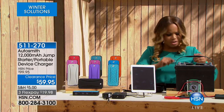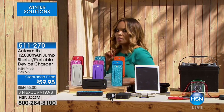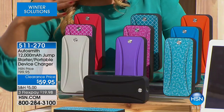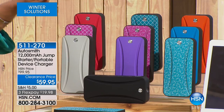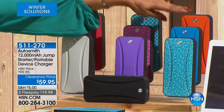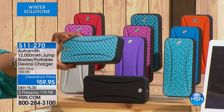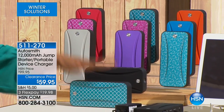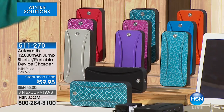I want to quickly take you through the colors and then you're going to meet my pal Pete. So there's a lot to choose from. In solid colors: silver, purple, black. You've also got teal, solid orange, and solid red. In prints, there's a geo print in teal and pink, and in floral designs we've got a teal floral and a pink floral.